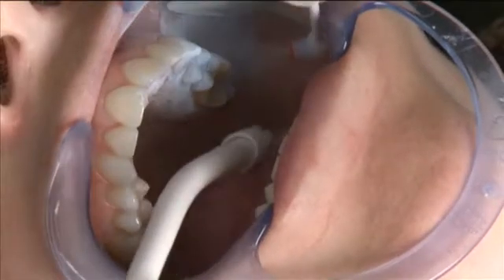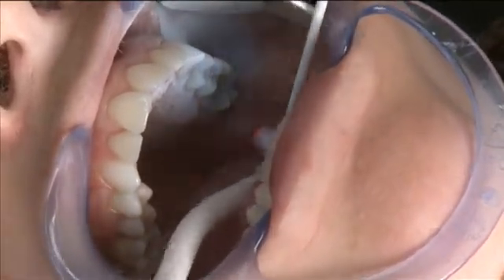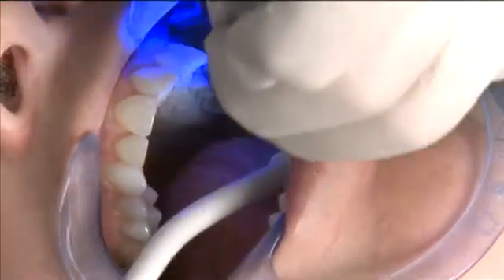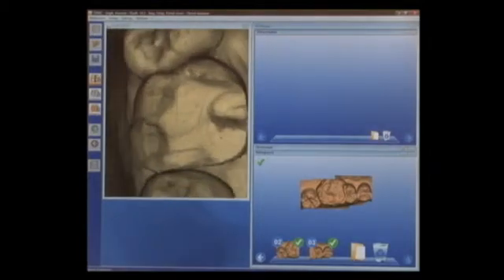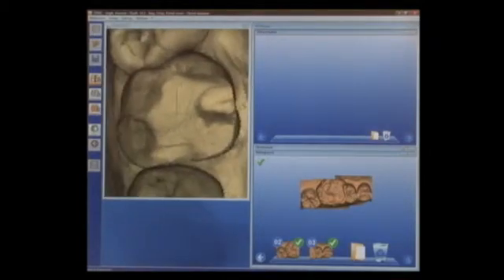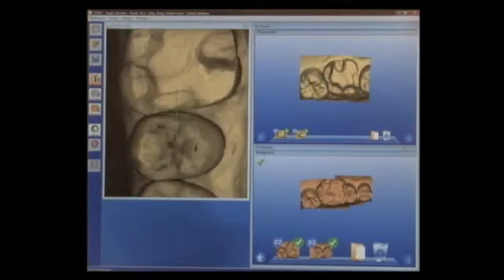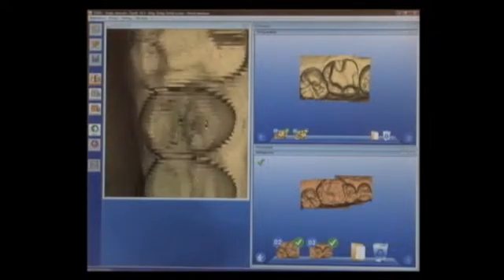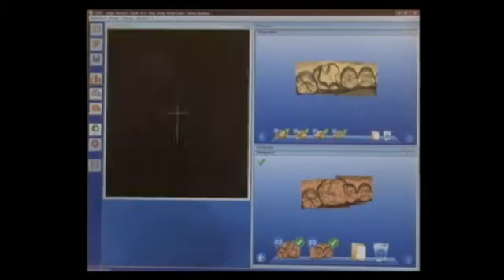I'm going to go directly back into the mouth and spray just a bit more OptiSpray over the prep, and then we'll be ready to capture our images. I'll activate the Blue Cam again, go straight over the preparation itself, center directly over that, then go slightly to the distal, and then move to the mesial in order to capture my preparation images and the adjacent teeth.